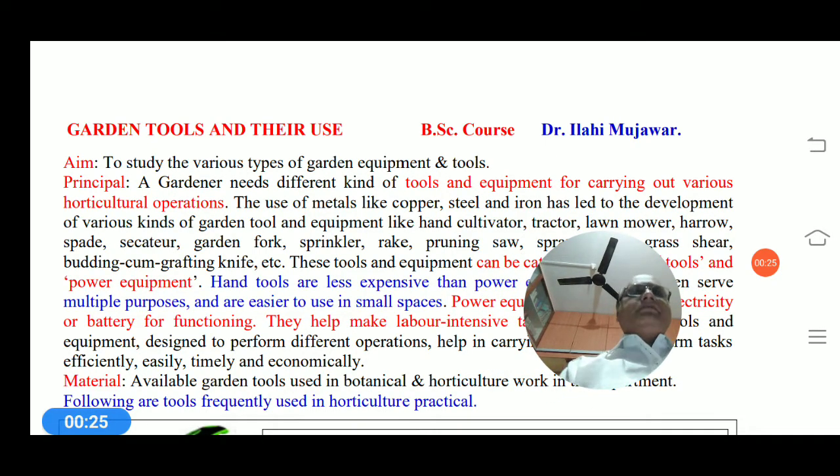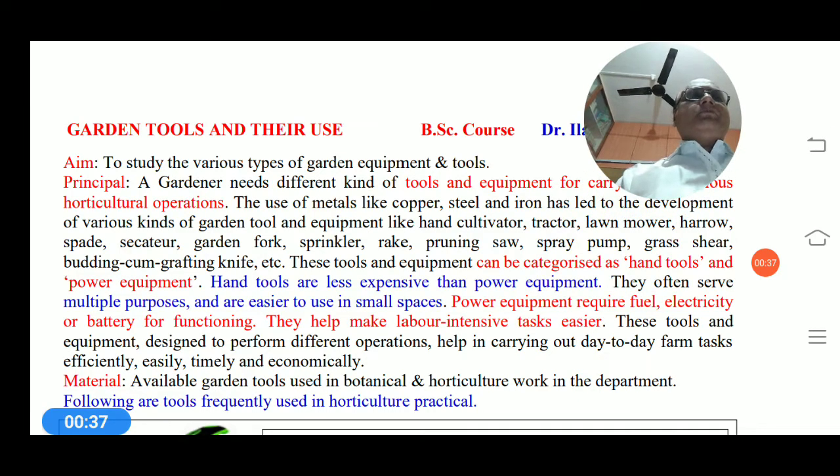The use of metals like copper, steel, and iron has led to the development of various kinds of garden tools and equipment, such as hand cultivator, tractor, lawnmower, harrow, spade, scatter, garden fork, sprinkler, rake, pruning saw, spray pump, grass shear, and so on.